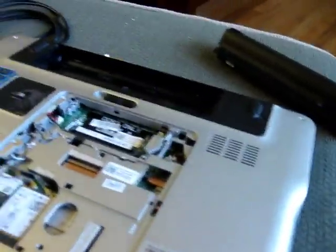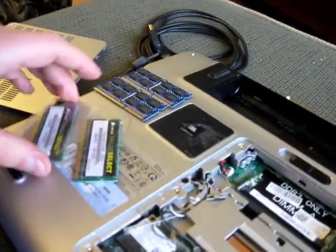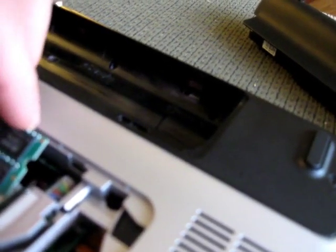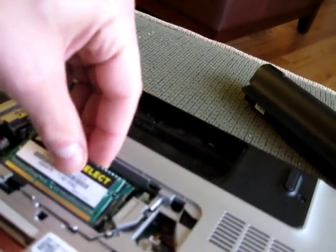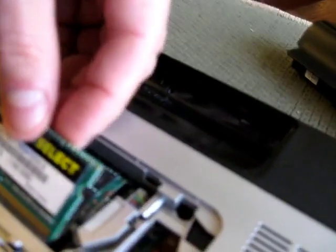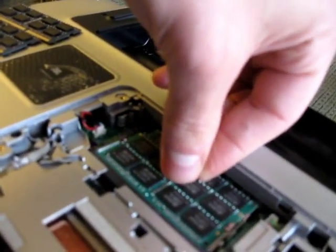Then you take your new RAM and do the same thing in reverse order. These should technically support what I'm putting in here, which is two 8GB modules. Time will tell. There's nothing to be scared about — just put it in at an angle, get it so it kind of goes in there. See how it kind of goes in there? Just like that. Then you push down and it clamps in.